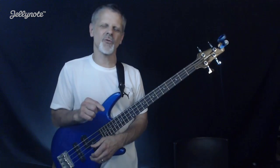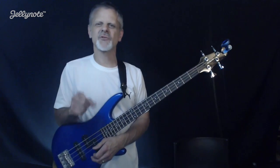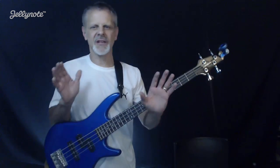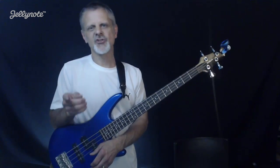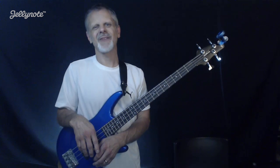Until next time, this is Mike Brandenstein for the Worship Bass Workshop for Jelly Note, reminding you: please subscribe to this channel and download the Jelly Note app — it's got all the tabs, sheet music, and chord charts you need, plus video tutorials. It's pretty amazing — download it, check it out, enjoy it, use it. Until next time, I will see you again.